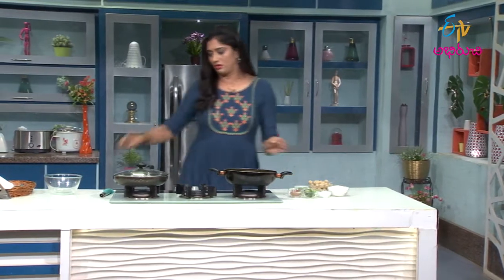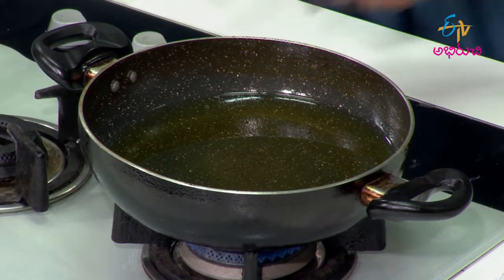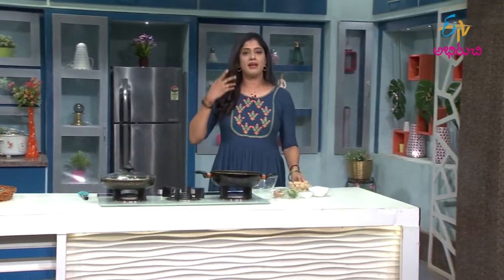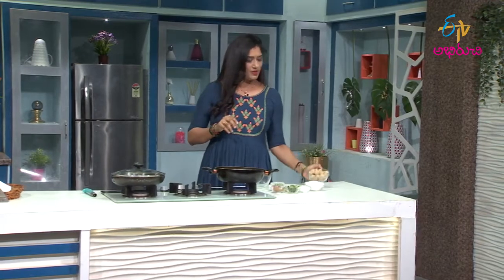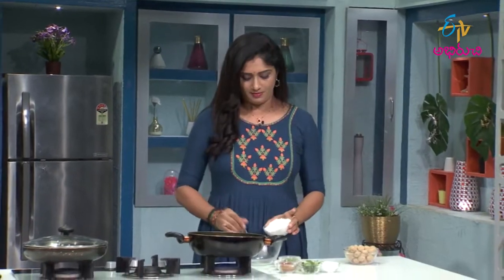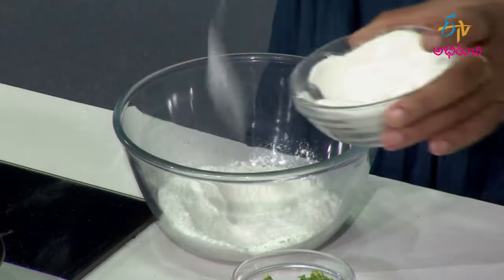First, you need to put oil in the pan for deep frying. Let's put a mixing bowl in the pan. You need to put the mill makers in the pan and set it up for frying.